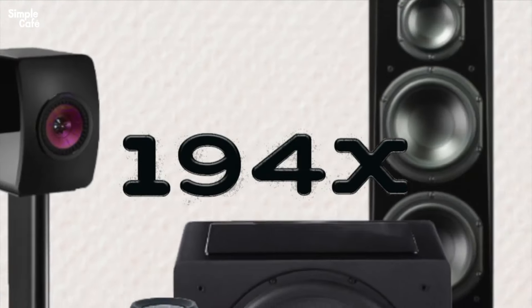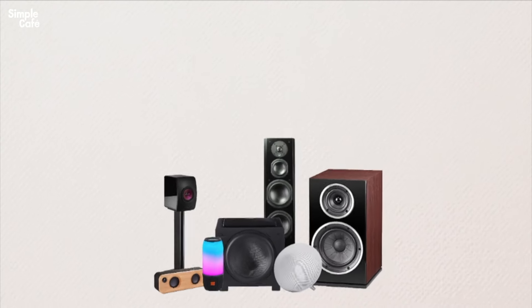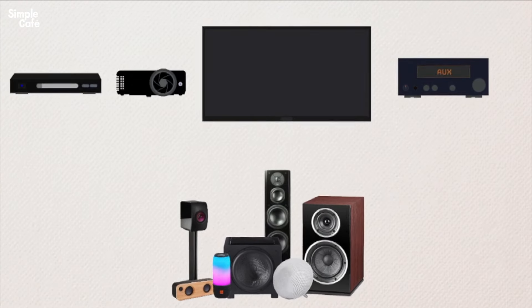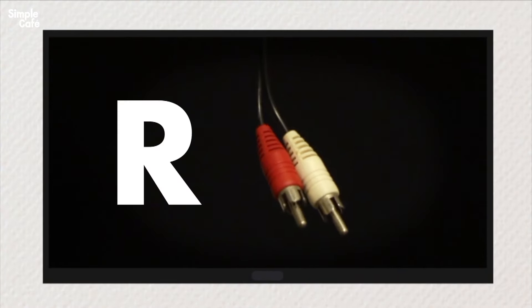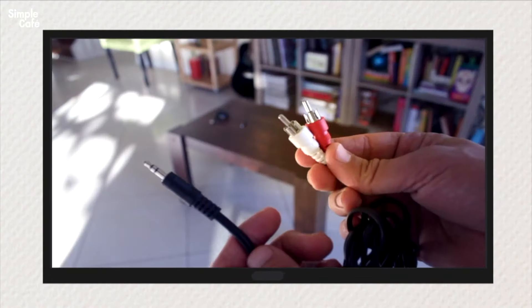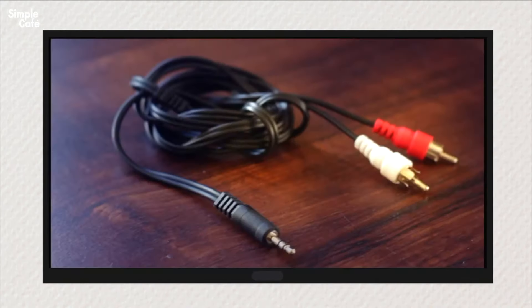The 1940s — that's how old the tech that you're about to use with your current sound system is, to connect your TV, stereo receiver, projector, and DVD players, among some examples. The old tech I'm talking about is the RCA cable. It's a cable for left and right sound. We'll see how pairing it with an aux cable makes it super useful, and by the time we're done here, you'll know so much more about basic audio connections.